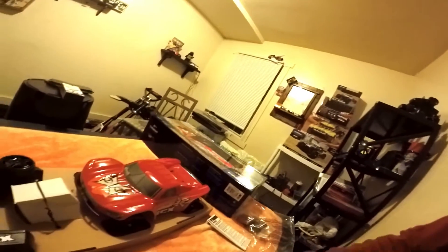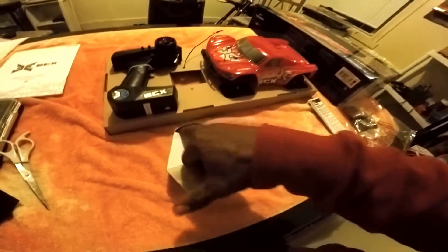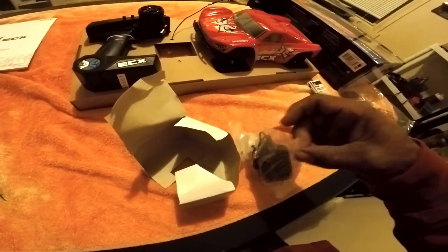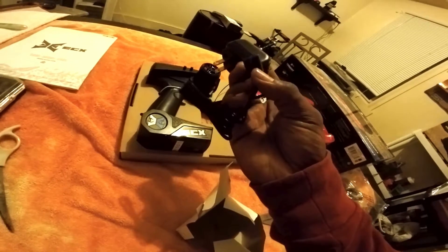Let's grab our scissors and we're just gonna cut those. Like I said, this is probably a charger — which we already know. Oh yeah, nice charger. Takes eight hours to charge. It's got one of the blue plugs. I believe these are like a Dean style, but not sure of the exact name.